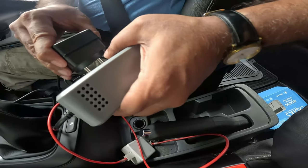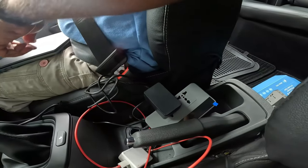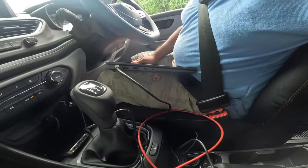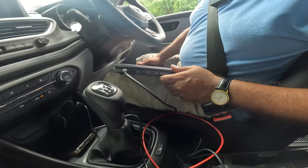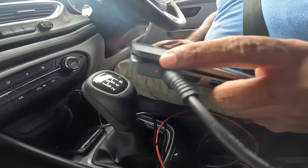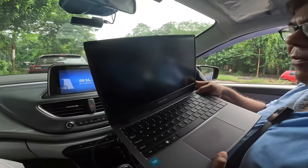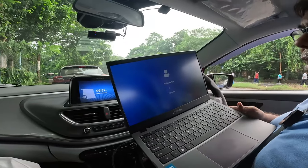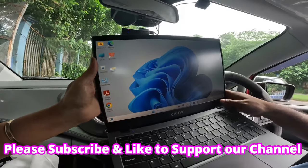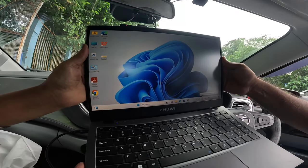Now I will check about the laptop. I have connected my charger. I'll start the car and switch the inverter on. The charging LED is on, so the laptop is charging. I purchased this portable laptop for my regular needs while on the go. You can see it is at 92% and it shows it's plugged in.